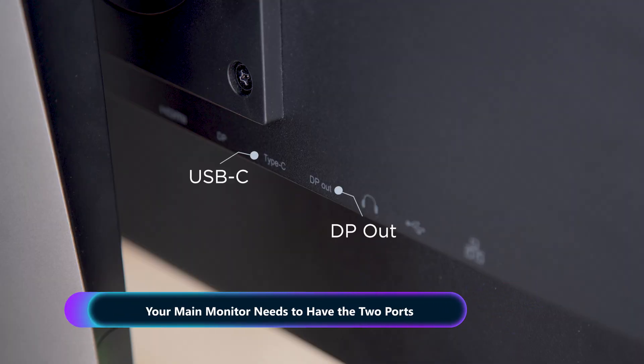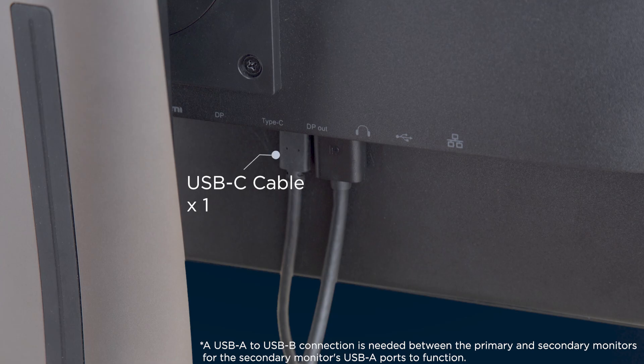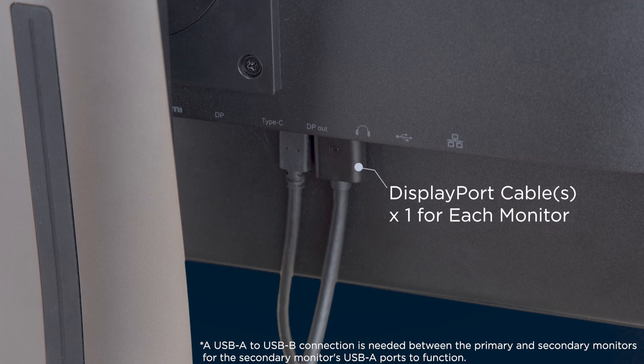To get started, you'll need a daisy chain-compatible monitor as your primary monitor, a single USB-C cable, and one DisplayPort cable for each additional monitor you want to add.